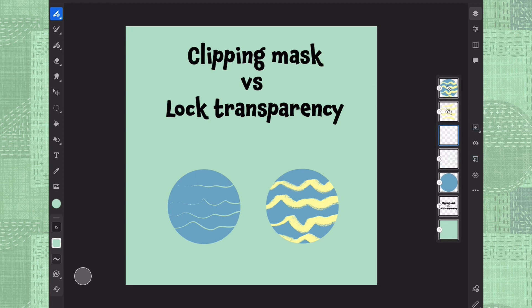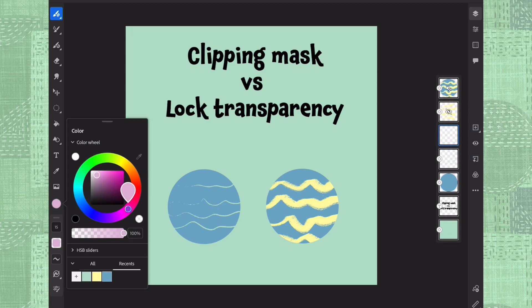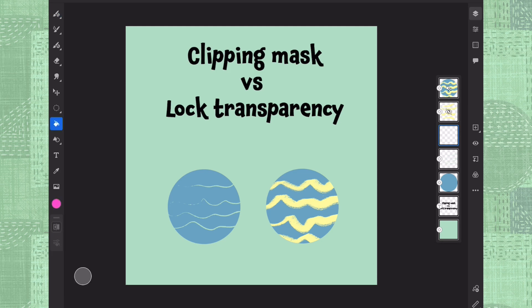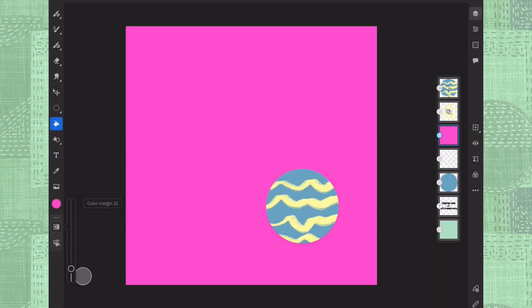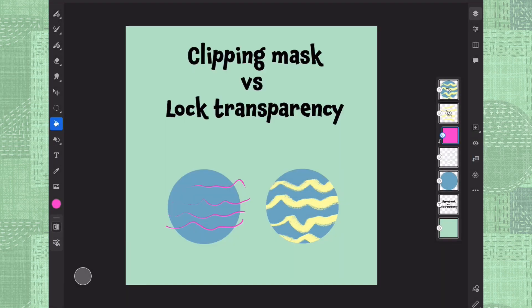Then you can have a new layer on top, use some pink for example, and fill that top layer with pink. Now I'm going to clip it to our inky lines here and merge it down. So now we have a new line color for these inky lines.